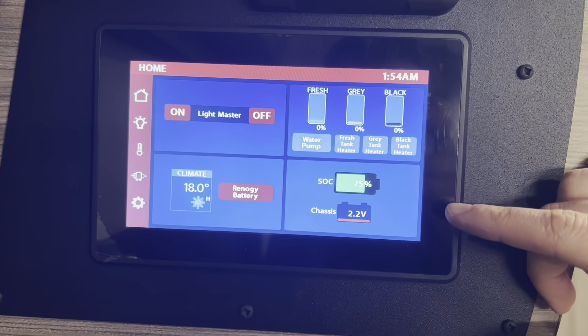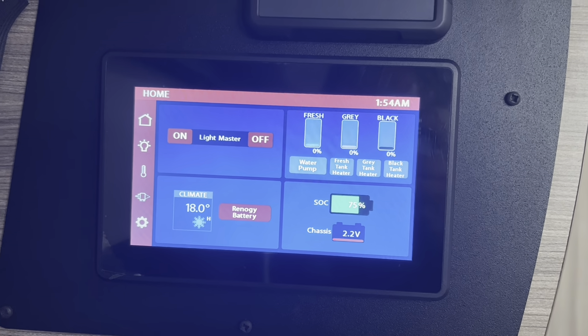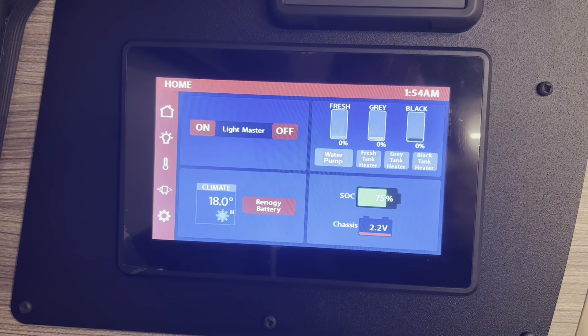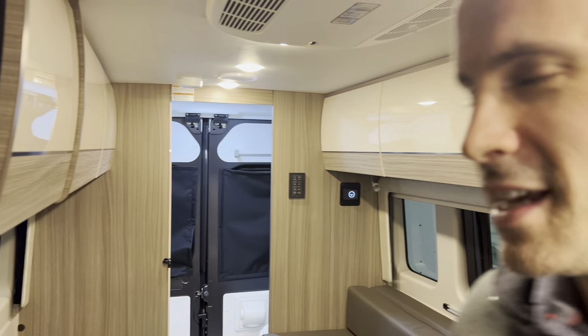We are just over two hours in. We're at 75% battery still, which is absolutely phenomenal, and we're down to 18 degrees Celsius. We'll just keep dropping it — we're going to keep testing this battery and see what it's capable of. I'm starting to think that this AC is going to go at least four hours, possibly more. We've had the lights on the whole time and the AC running — I'm just excited about this van.